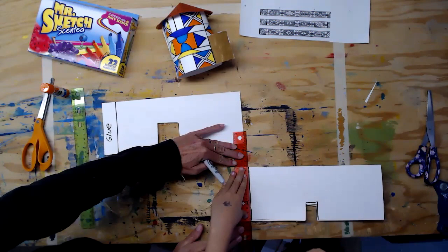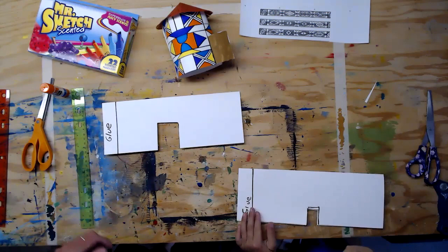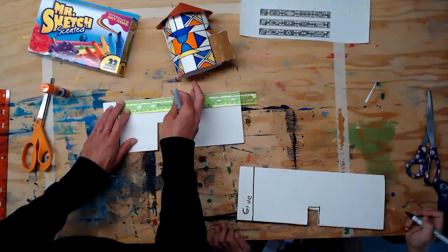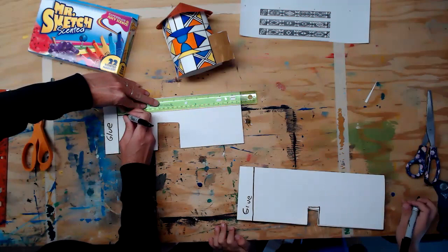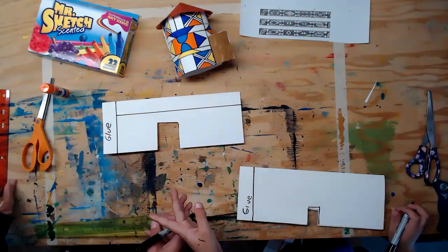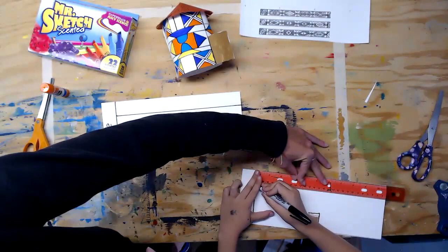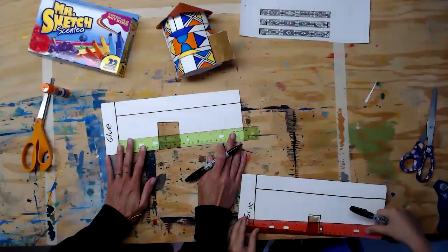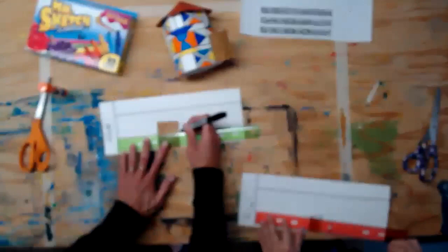You can write 'glue' or put a smiley face — whatever keeps you from drawing in this section. Now we're going to draw two horizontal lines extending from that black line all the way to the other side of the paper. Line up your ruler at the top of the page and draw a straight horizontal line. Then do the same thing on the bottom of the page — line it up as close to the bottom as you can, extending from the black line, picking it up when you hit the door frame and going all the way to the other side.